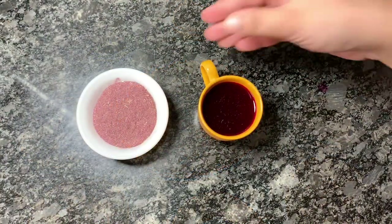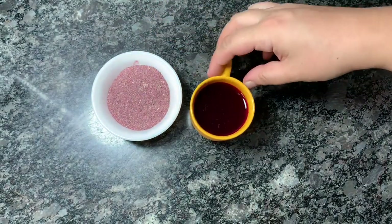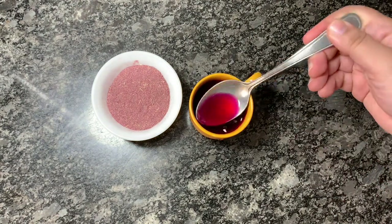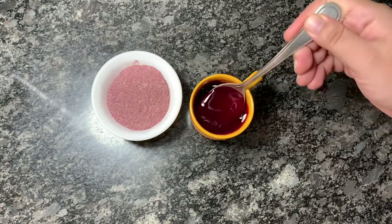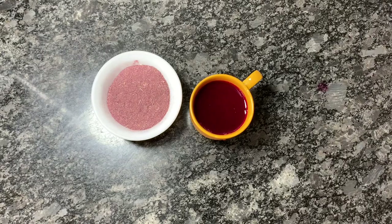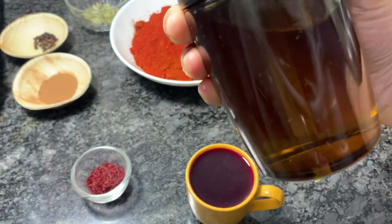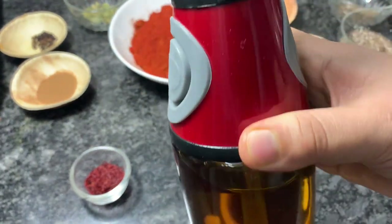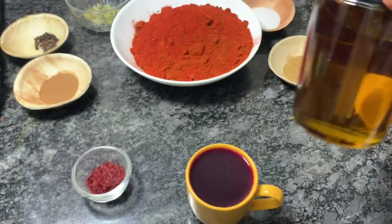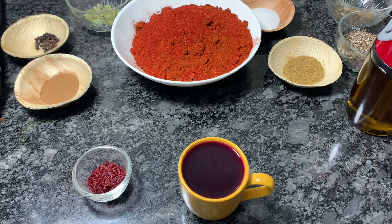Additionally, I have taken coxcomb extract — around 2 tablespoons of coxcomb extract that I have boiled and taken the extract from. It will be around half a cup of coxcomb. Coxcomb or mowal is used in Kashmiri cuisine for color — it's used as a food color. Then oil — around 1 and a half cups of mustard oil. Mustard oil is important; you have to use mustard oil only. There is no particular fixed quantity of oil needed.